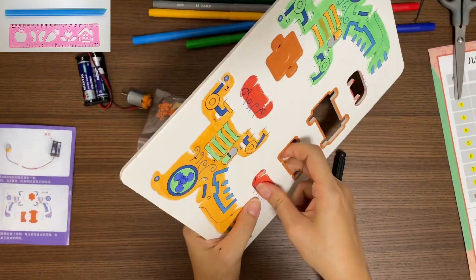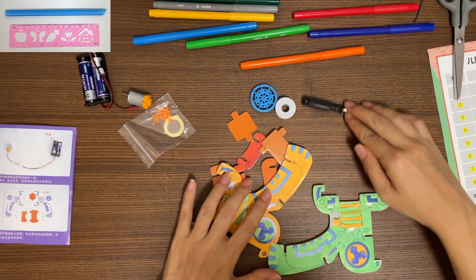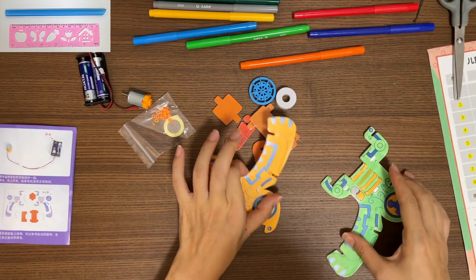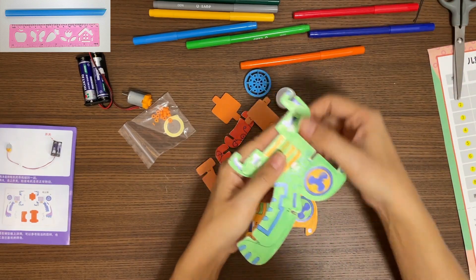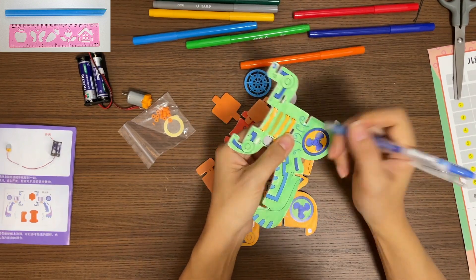We are going to remove the different parts from the cardboard. Use a pen to remove these little parts as well.